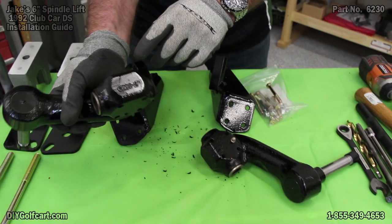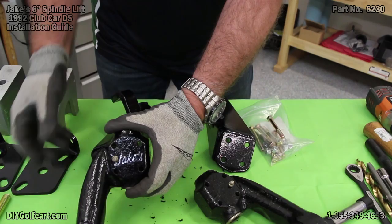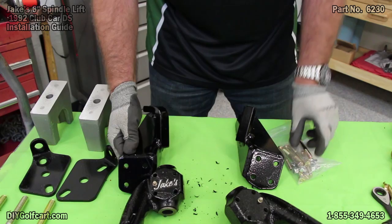On the inside of each spindle it'll have the part number of the lift kit — this one is 6230 and either a P or a D. This is P, so that means this is the passenger side. Then the steering arm for the passenger side will have two locations to put your tie rod, so we know this one goes to the passenger side.